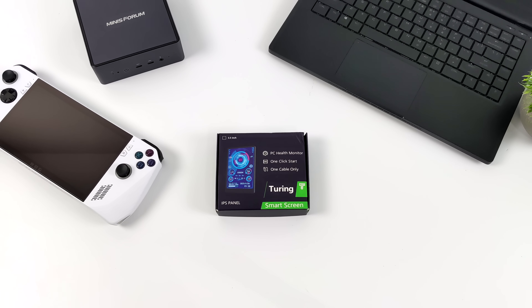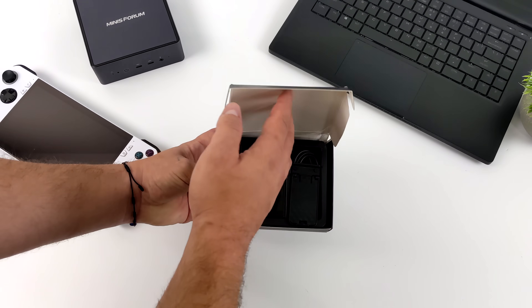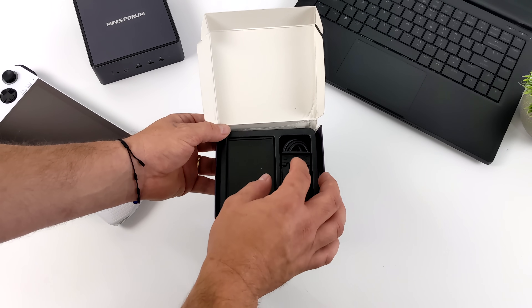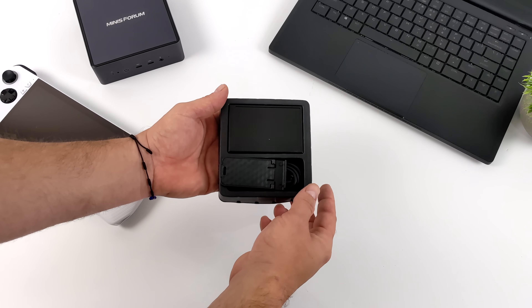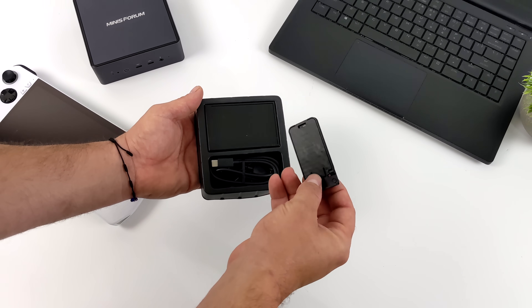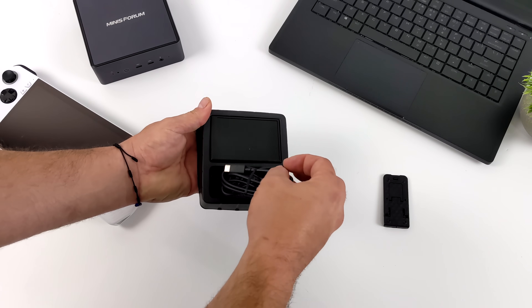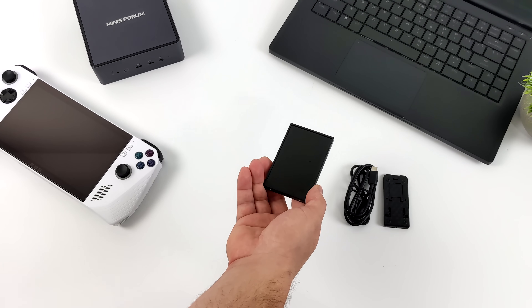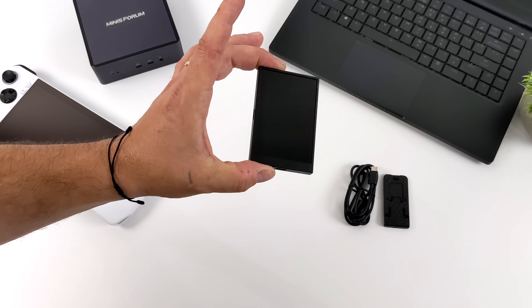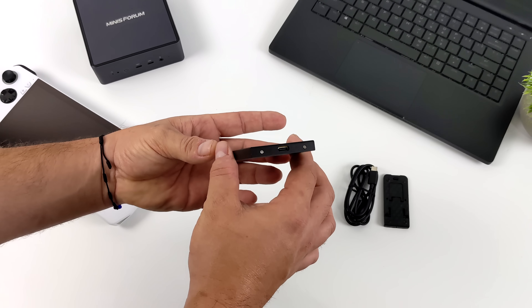This company actually offers several different sizes when it comes to these sensor panels. I went with their relatively smaller version, the 3.5 inch, which was under $40 on Amazon. Inside the box with the 3.5 inch version, we get a little kickstand in case you want to set it on the desk, or you could mount it inside your PC. We also get our USB Type-C cable, and of course the panel itself. This is the black version — they also offer a white version — and it has a metal frame around it, which makes mounting pretty easy.